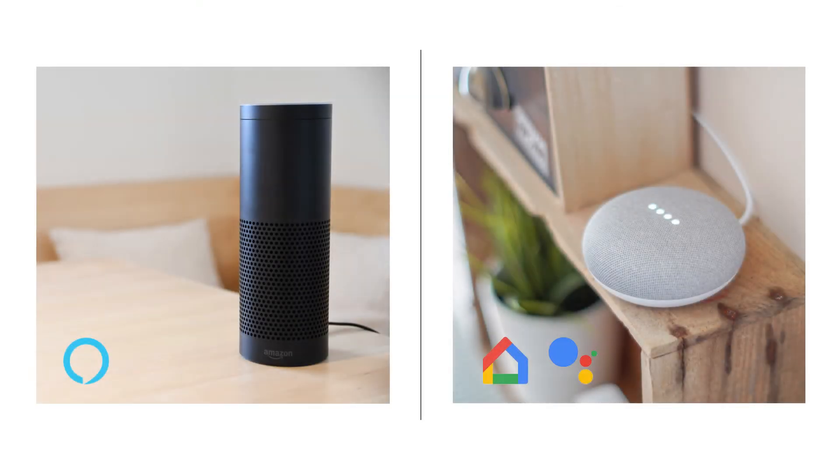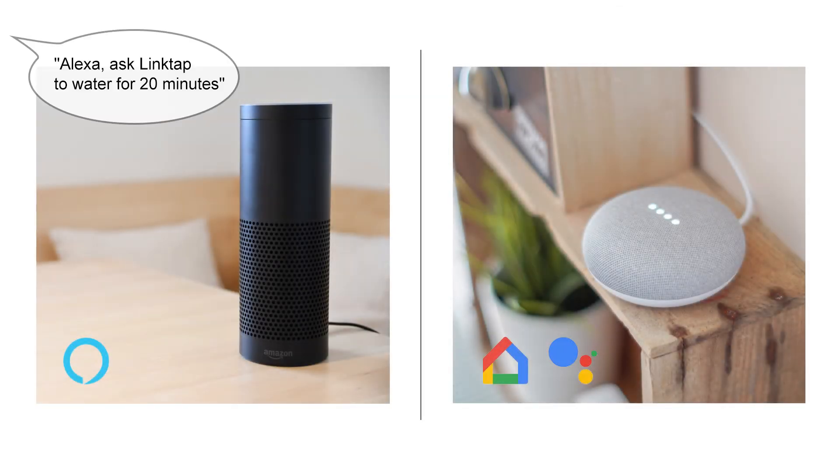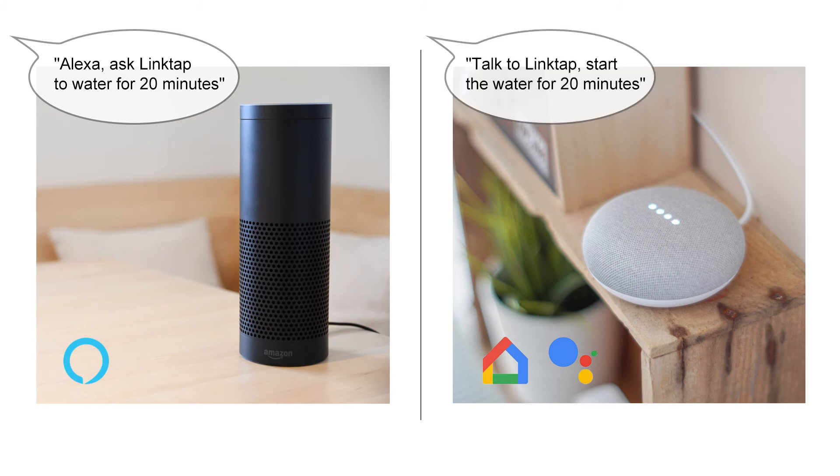The mobile and web apps aren't the only things available. Linktap Water Timer can also be controlled by speaking to Alexa or Google Home. Just give the command and Linktap will take care of the rest.